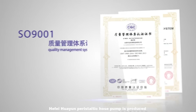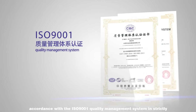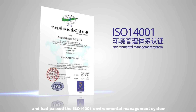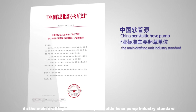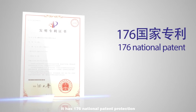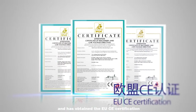Hefei Huayun Peristaltic Hose Pump is produced strictly in accordance with the ISO 9001 Quality Management System and has passed the ISO 14001 Environmental Management System. As the main drafting unit for China's Peristaltic Hose Pump Industry Standard, it holds 176 national patents and has obtained EU CE certification.